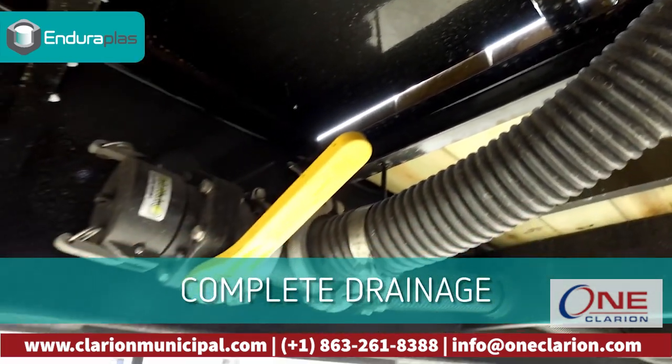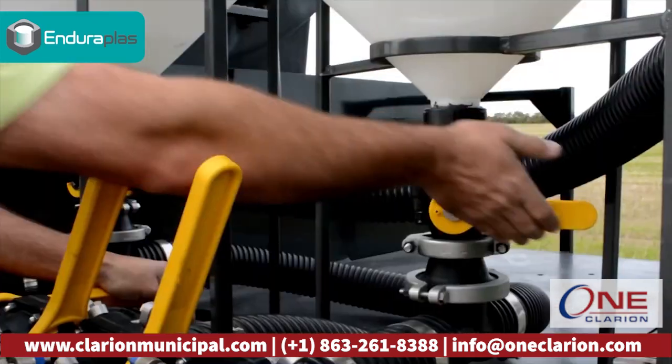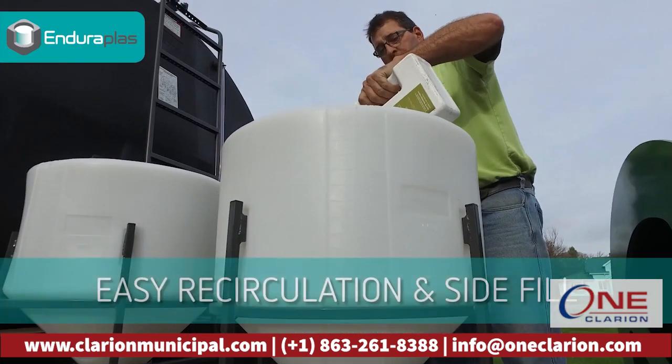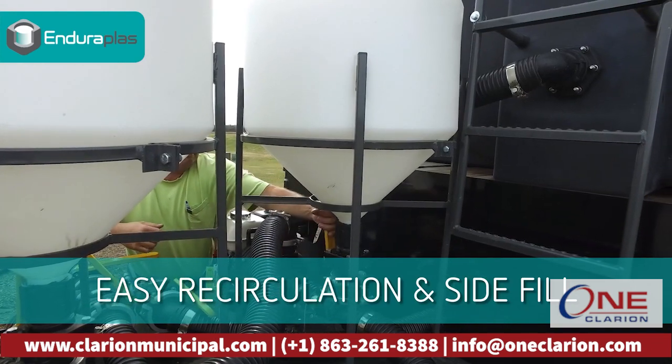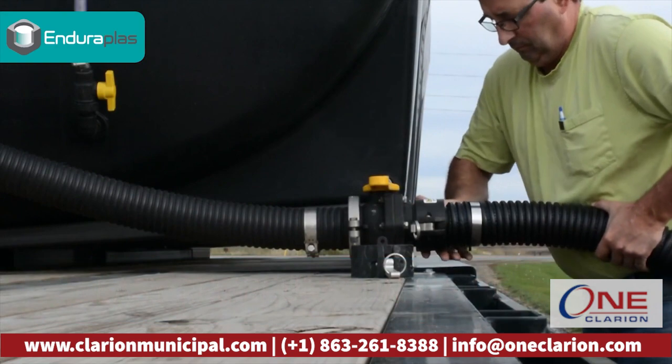It has a total cleanup feature which allows you to completely drain your system. There is a discharge system from the front tank which allows you to recirculate or mix chemical and self-fill, as well as giving you the option to do a side load.